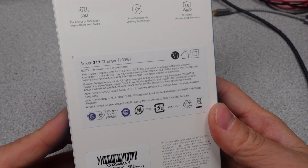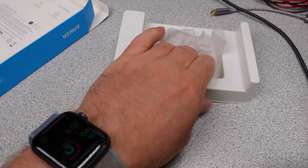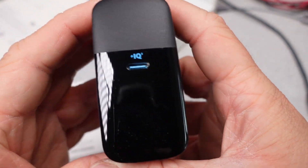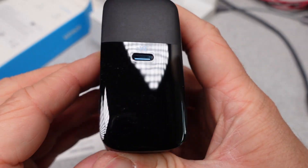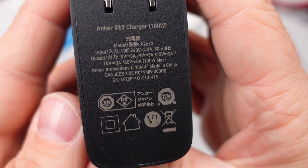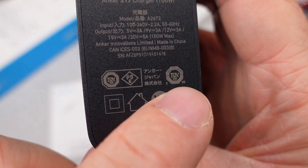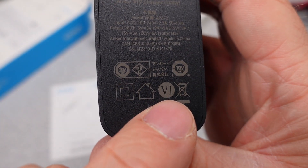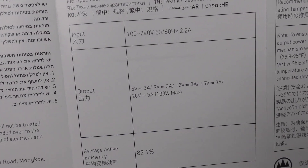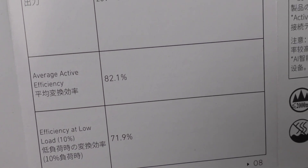This leads us into the third option: the Anker 317 charger, 100W. This power adapter comes with a bonus USB power cable in the box. The adapter has a very glossy finish on the front. For the low-end side of the market, with these 3 Series Anker chargers, you get one port. The adapter is quite inexpensive, but there must be a reason for the cheapness. The user manual is okay — it does provide some efficiency numbers for the adapter, which are usually pretty conservative. Since it is a single-port device, there aren't many modes to discuss.